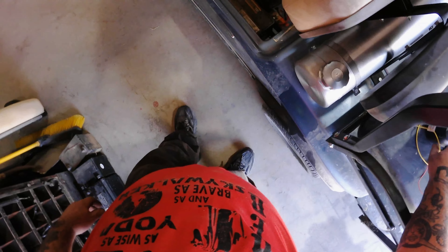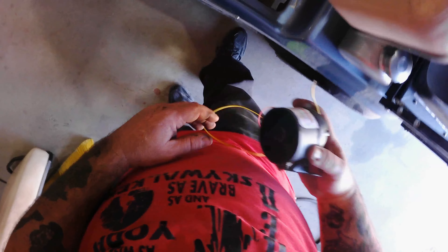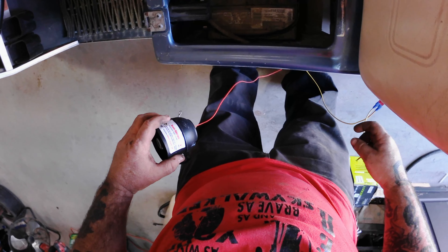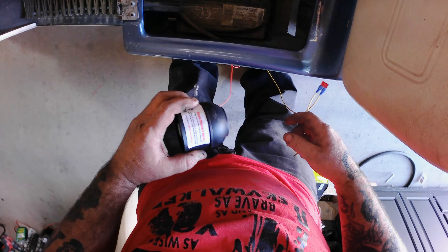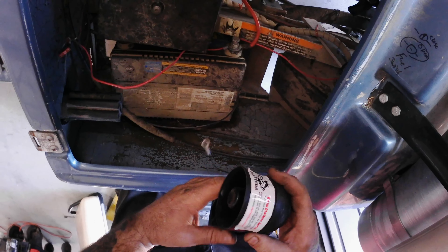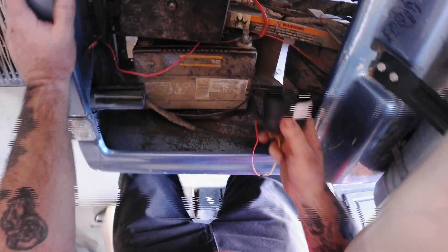I don't know how big an engine I can shove in here, but I was willing to find out. This silly thing cannot get wet for some reason, so I'll put it over here by the battery.